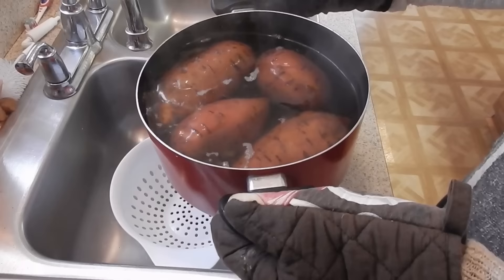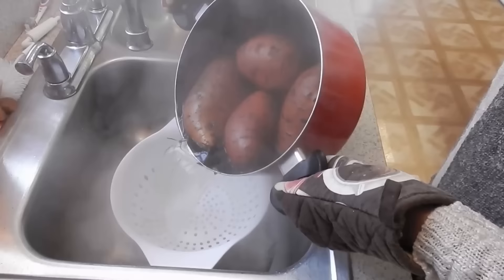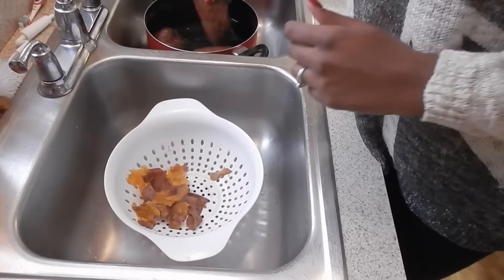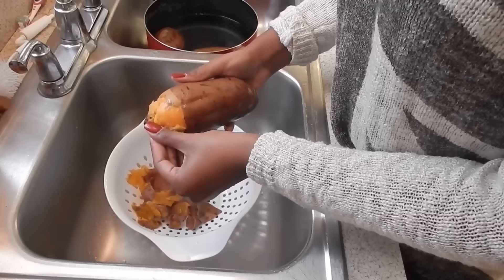Once they are done you just go ahead and drain all of the water out. What I like to do is add a little bit of cold water over the potatoes and let them sit for about 15 to 20 minutes, just so they're nice and cool — because fresh out they will be super hot. You want to make sure that you wait a little bit before you go and peel them.